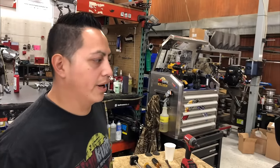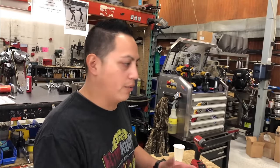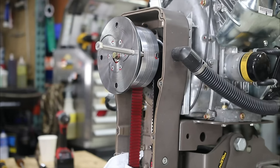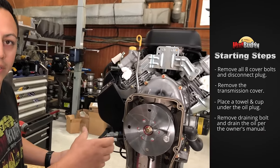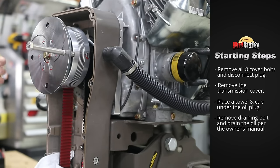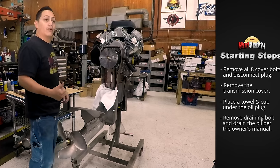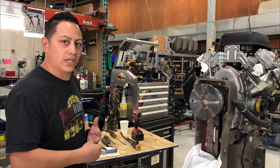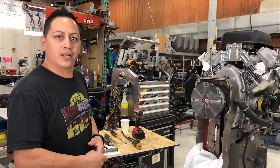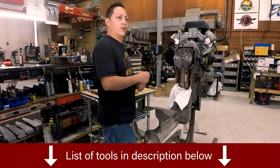Today we're going to replace the main seal on your transmission. First things first, we have to remove the cover — take your eight bolts out. To make everything faster, everything is already loose. You need very few tools, really just three screwdrivers. Down in the description we have a list of the tools you'll need.